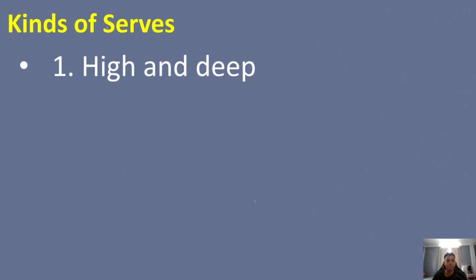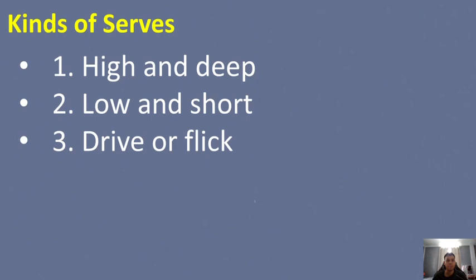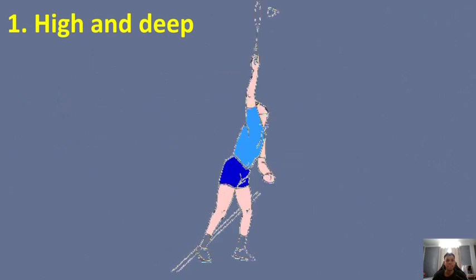There are three basic serves: high and deep, low and short, and drive or flick. For the high and deep serve: hold the head of the shuttlecock with its head facing downward so it drops straight. Stand sideways with the side of your body facing the net. Relax your racket arm, let go of the shuttlecock, and swing your racket arm upward, twisting your waist so your body faces the net. Flick your wrist upward so the shuttle flies high.